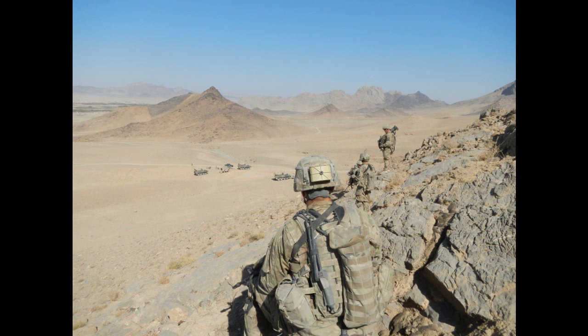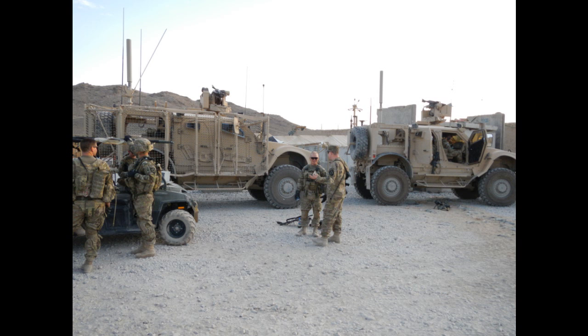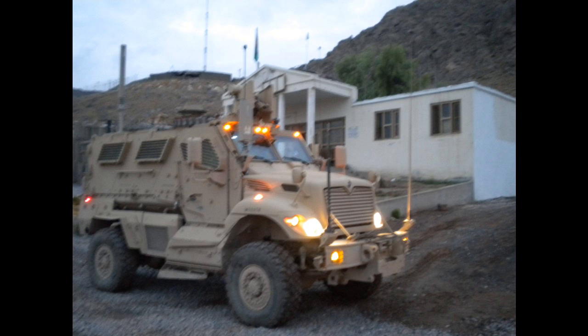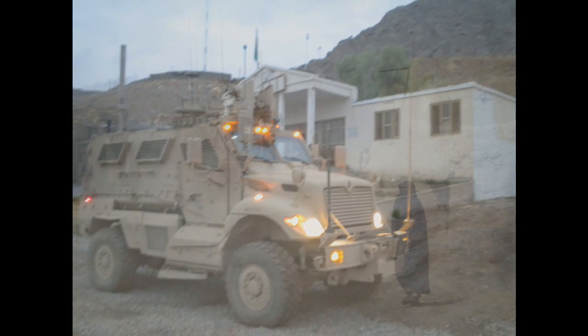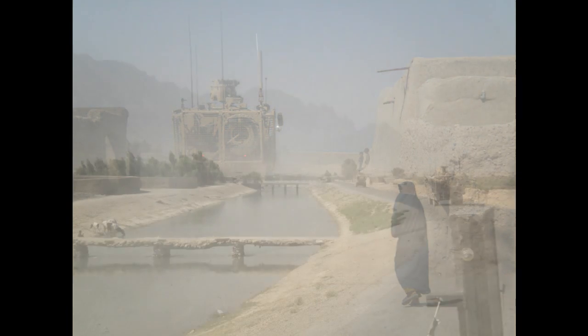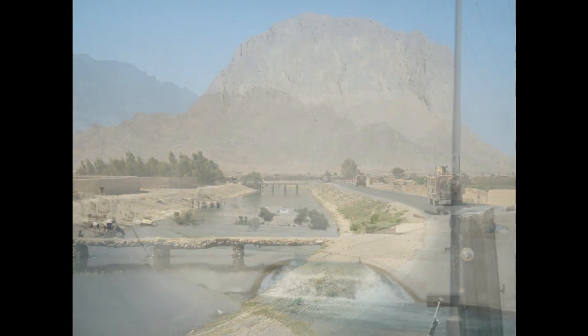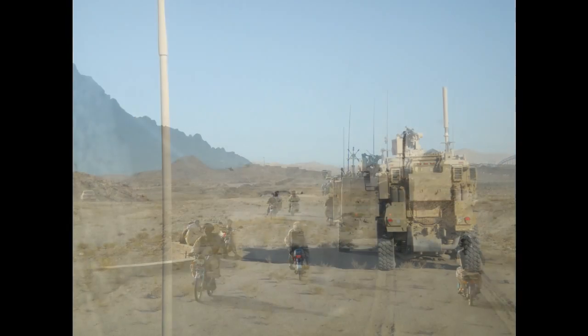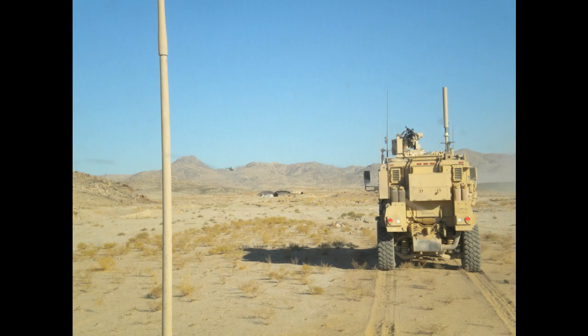During my time in Afghanistan, I noticed this same concept being used on modern military vehicles. Looking at battle damage on our MRAPs, I saw that small arms rounds were totally penetrating a thin aluminum exterior layer of armor, but then harmlessly splattering against an inner steel layer. I've been curious about this concept ever since, so today I'm going to be doing some initial testing of my own.